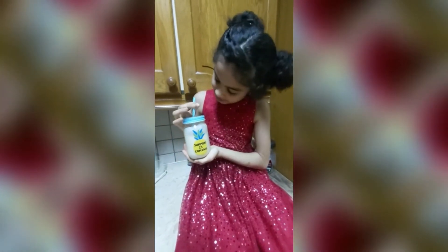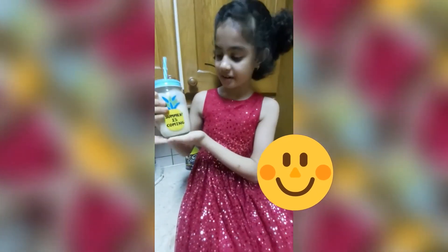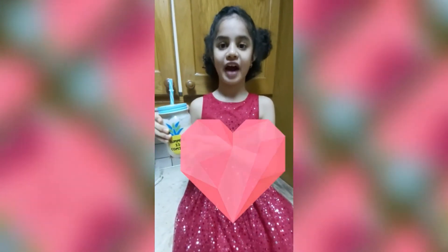I am going to surprise this for my father, and I hope you guys do too. Please make this at home and give it to your father for Father's Day.